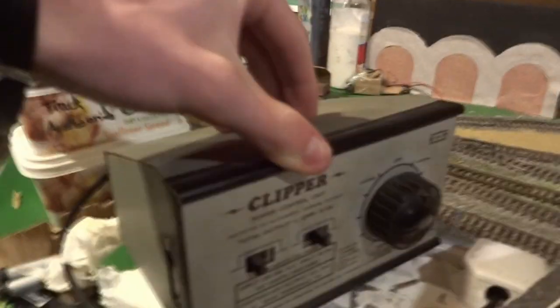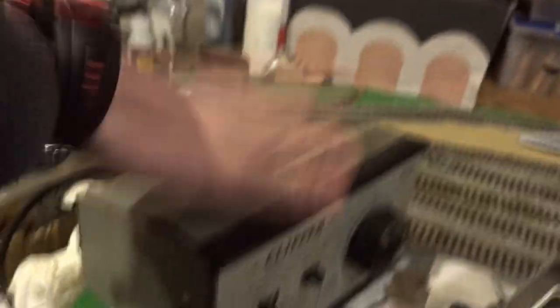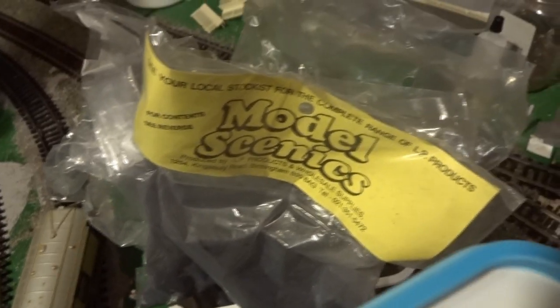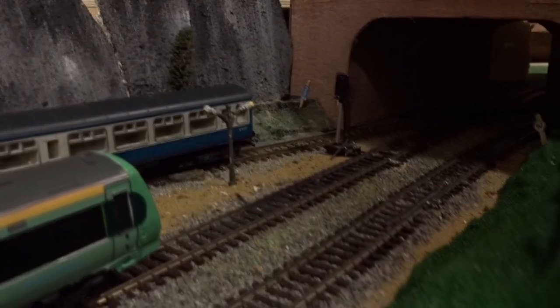We have two controllers here — the HM Clipper and the Triang power unit. The Triang one hasn't been tested on trains yet, and the HM Clipper has been tested with a multimeter. These are proper quality controllers from before manufacturers started exploiting cheaper manufacturing. I also have a bit more scenics in the pots, some more point motors, and quite a few more platforms, tunnel portals, and elevated track supports.